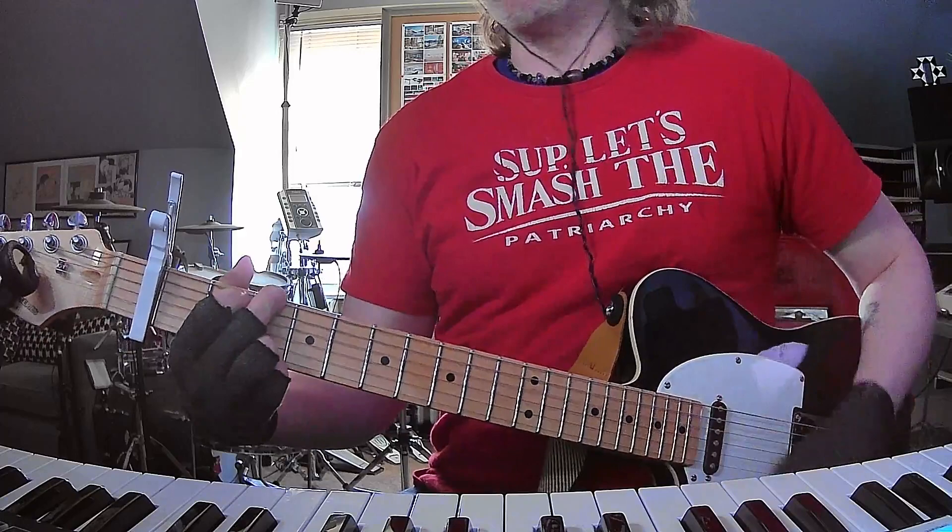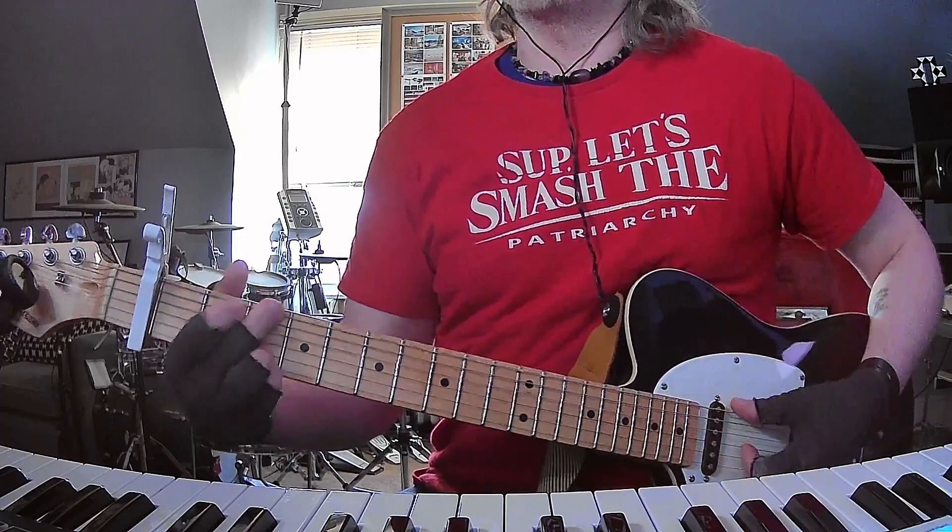Great song. It's basically in the key of A-flat major, so there's your G shape on the A-flat note.